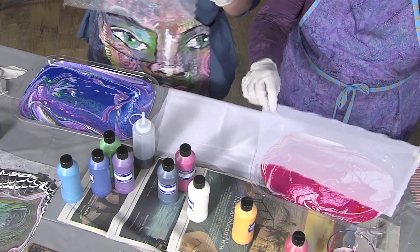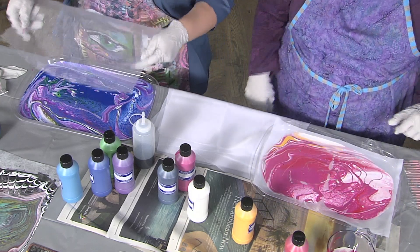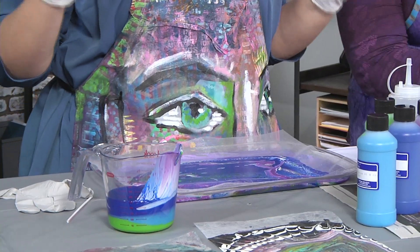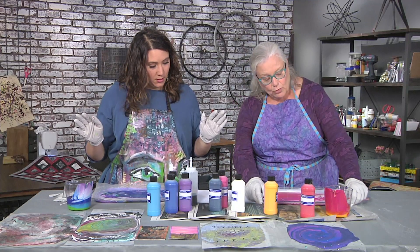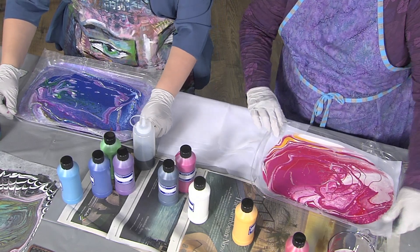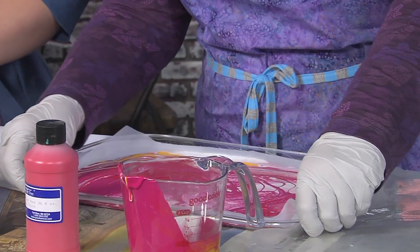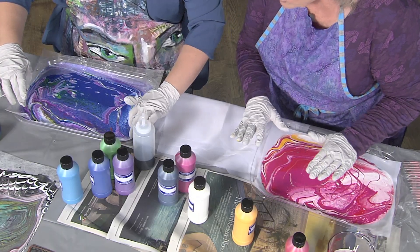We're going to take our substrate and lay it gently on the paint. I can just place it down without thinking too much about it. The paint is going to percolate to the top surface, so we don't want to touch the top surface. We're going to smoosh it down in the paint by tightening out the edges — almost like an embroidery hoop — because you can see that the paint is now being held in place by the fibers.